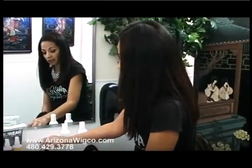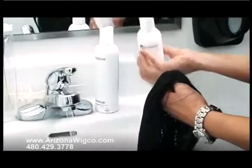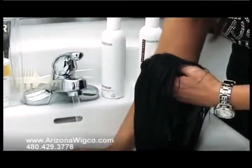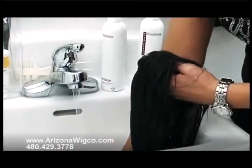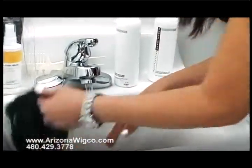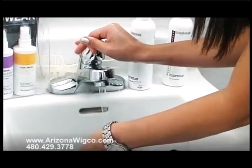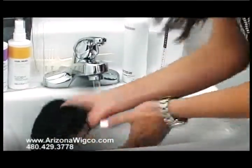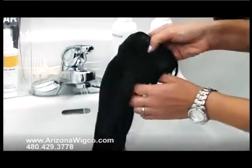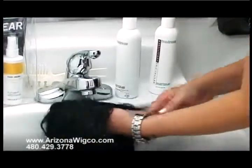Now we want to do the same thing we did with the shampoo. Fill the sink back up with cool water and use a dime size of conditioner — it's important to only use a dime size. This will help keep the wig nice and soft. If we use too much conditioner it will tend to loosen the curl a little bit. So just soak the wig in there, gently swishing it back and forth like you did with the shampoo, then turn the cold water back on and thoroughly rinse out all of the conditioner.